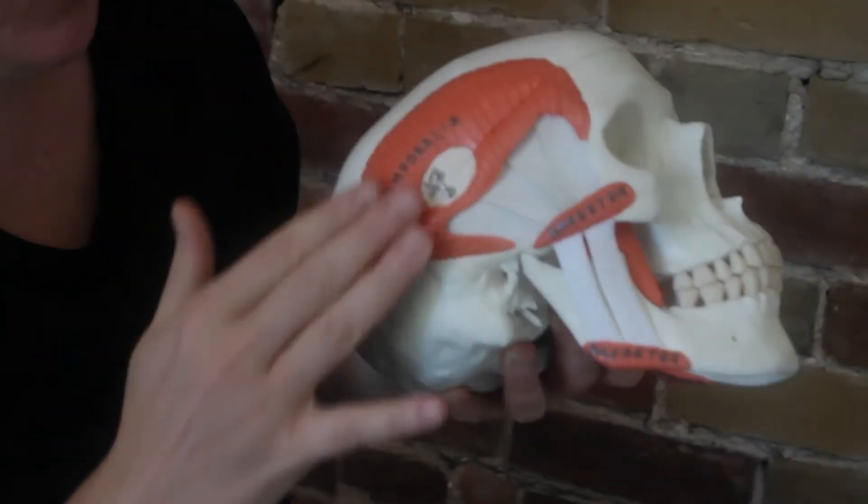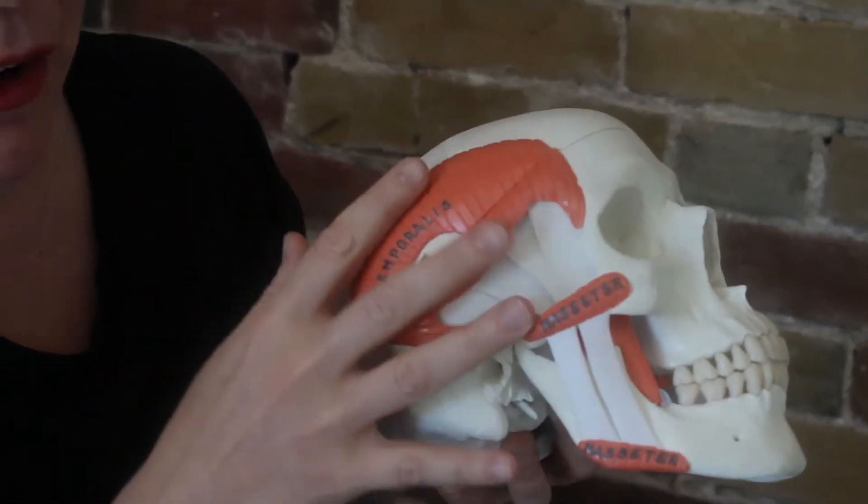Now for the self-massage technique. The temporalis muscle — the external part — covers an area roughly equivalent to the size of your hand, lined up with the corner of your eyebrow. That's the whole surface we can have an effect on.